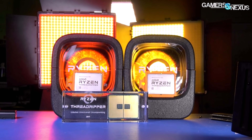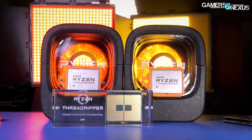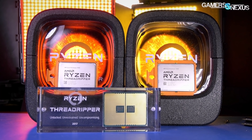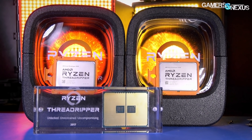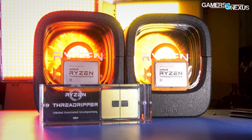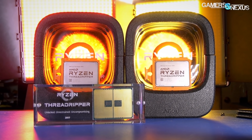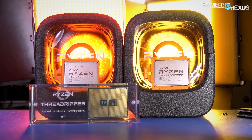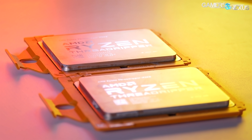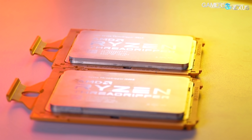Threadripper brings AMD closer to where its rise in architecting started with server-class EPYC chips that were later worked down into consumer lines. Threadripper should more fully expose the multi-die architecture and its benefits of performance. The CPU ships at $800 for the 1920X and $1,000 for the 1950X, both of which are on the bench for review today, and both pose a serious threat to Intel's newly launched Skylake-X high-end lineup.